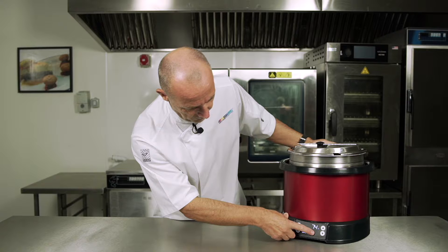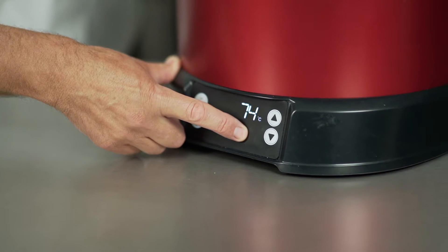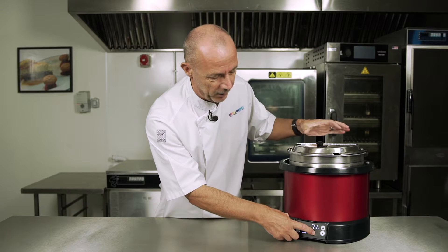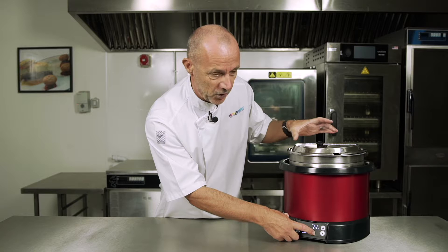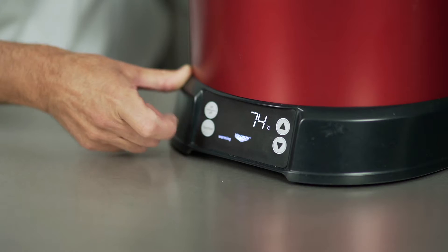You'll notice also that this little icon with a whisk is asking me to stir. When the product's in there it just needs to move the heat around so the sensors can pick up — it's detecting a difference in temperatures between the middle and the edges, and we want a nice constant 74 degrees.